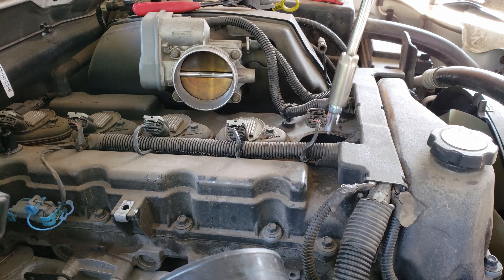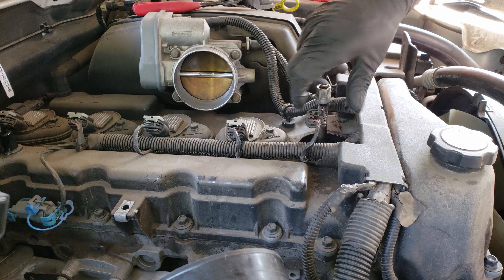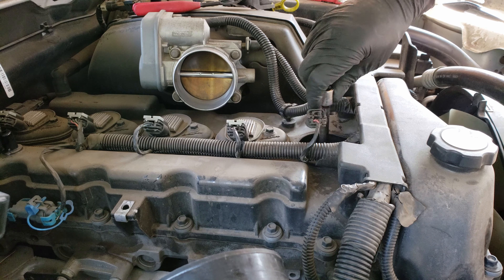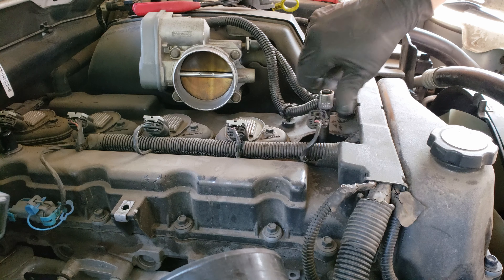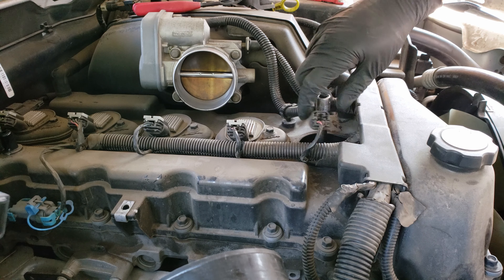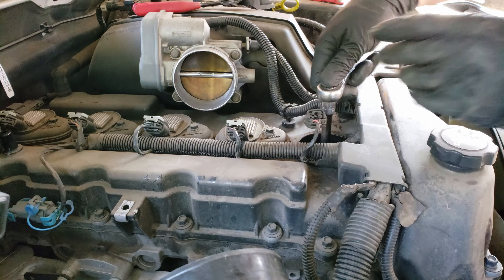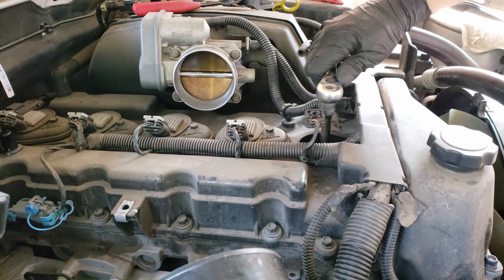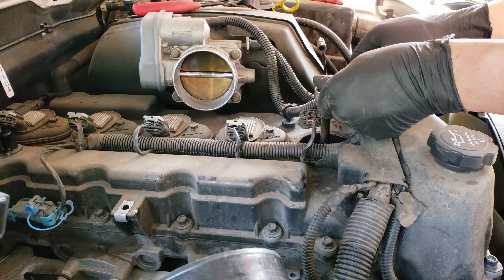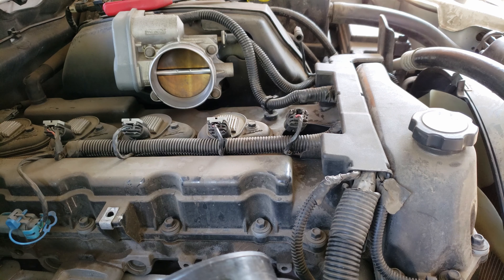With the spark plugs prepared, let's go back and install our new spark plugs. You want to make sure to install them by hand as much as you can, to avoid damaging the threads on the cylinder head. Once you've got it hand tight, tighten it with the ratchet and torque it to spec.